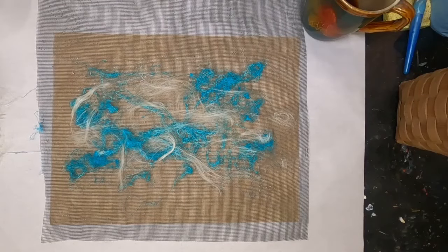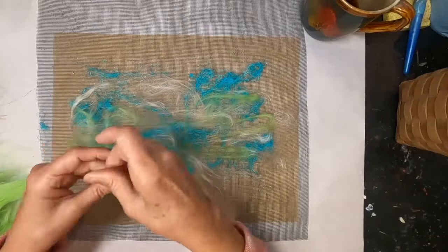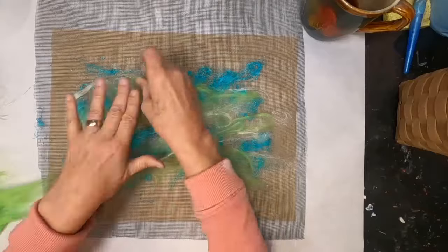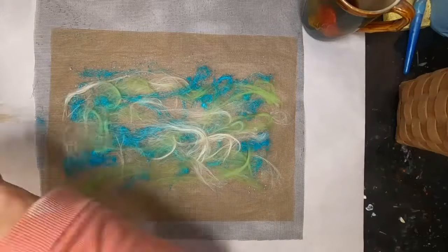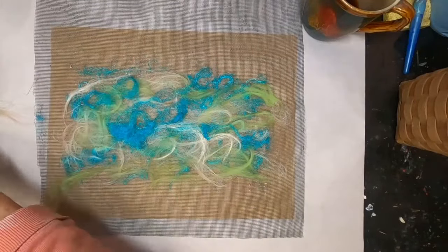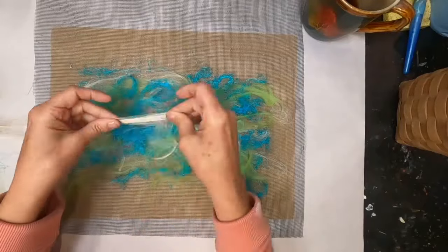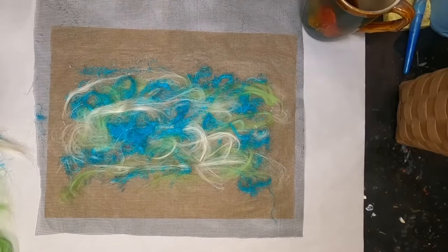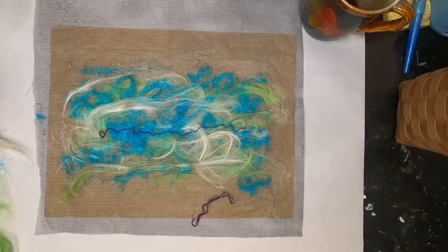We are pulling those fibers onto a window screen sandwich. I've laid down a piece of deli paper on the far bottom, and a piece of window screen cascading off the top of my workspace. I'm pulling the fibers onto that screen. The screen is not going to be part of the finished project — it's just there to hold the fibers in place so I can apply glue to get them to adhere to each other.